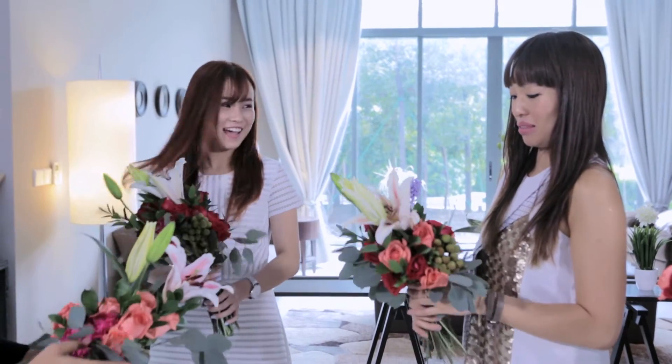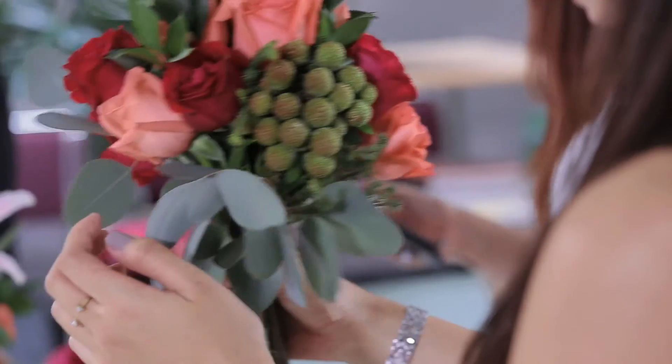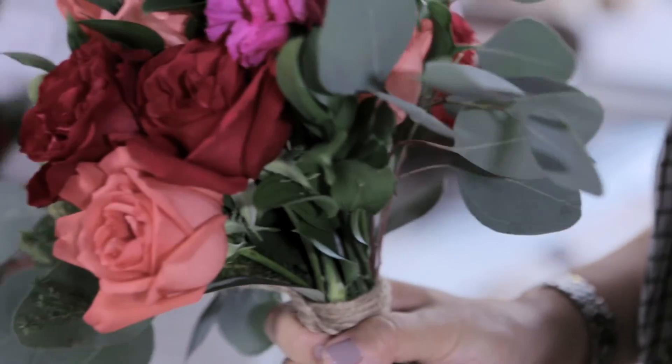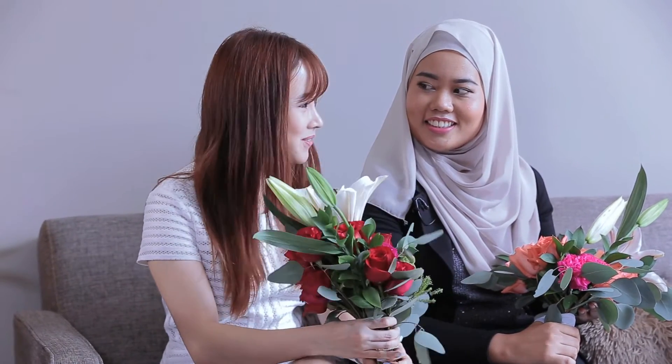Congratulations, you guys! How did you do? Passed with flying colours! You guys did very well. Of course, practice makes perfect. Now I know I can make my own bouquet. It's really good — it's cost saving as well!